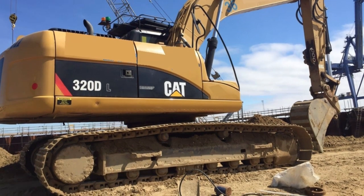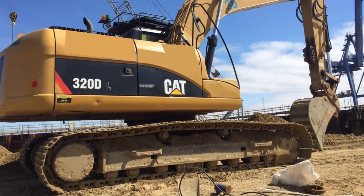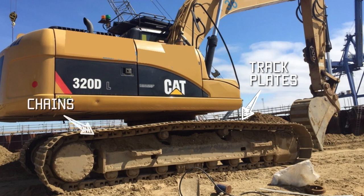On this photograph you can see the general layout of an undercarriage. You've got the track plates around the outside which are the bits that sit on the ground, the chains which the track plates are bolted to, and the final drive which is the round drum at the left hand side which has got the teeth on it which then lock into the chain. On the top, those two little wheels are the upper rollers.